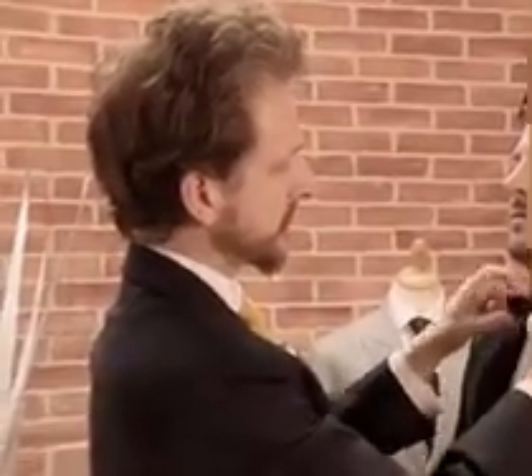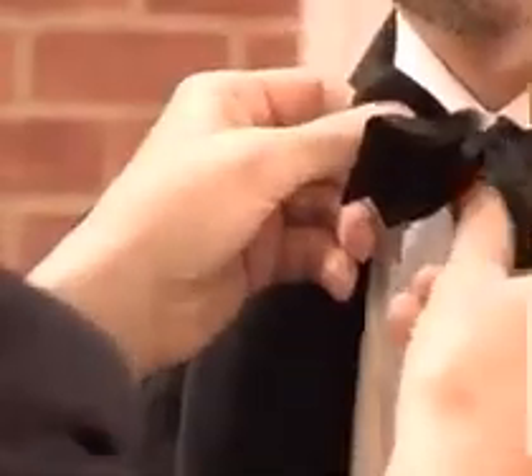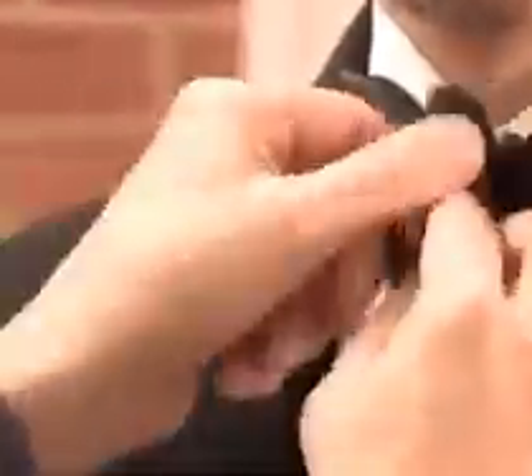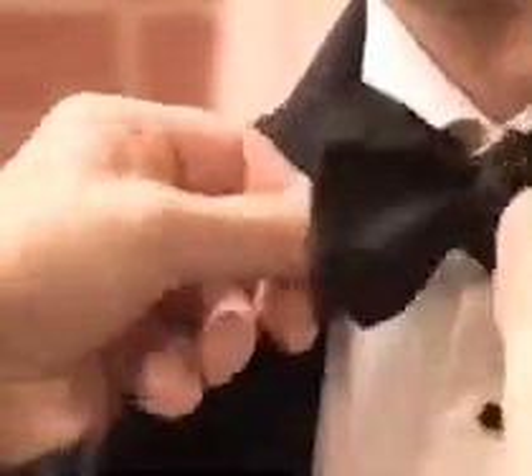So what you are left with is a loop at the front, a loop at the back, a flat section of the bow tie, and a flat section of the bow tie.